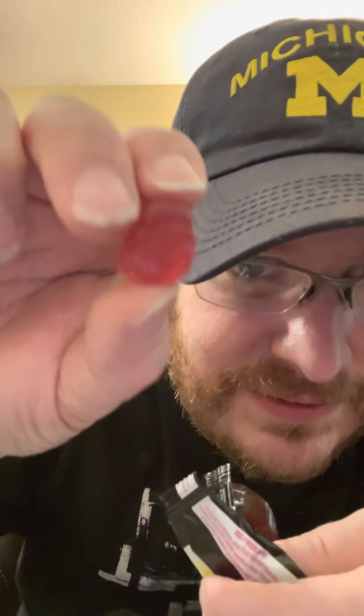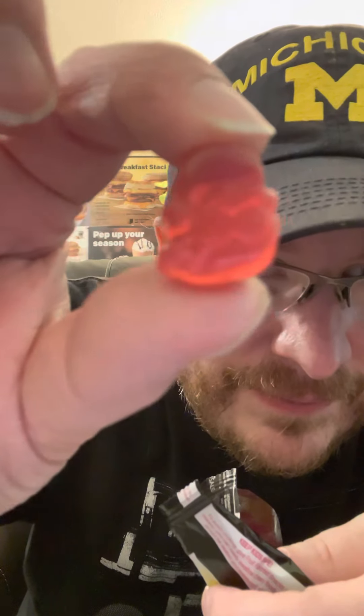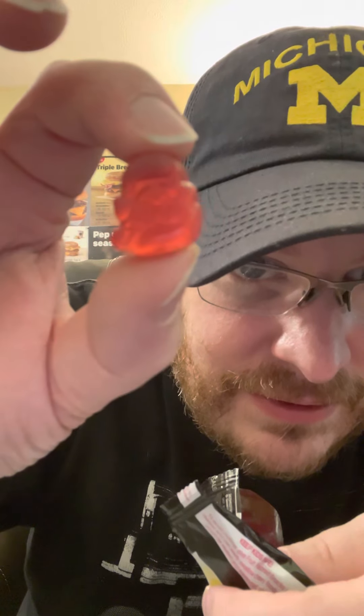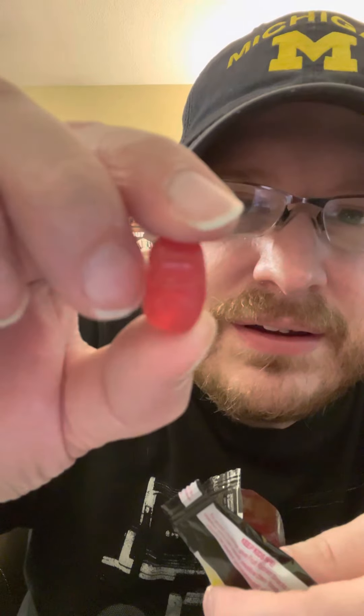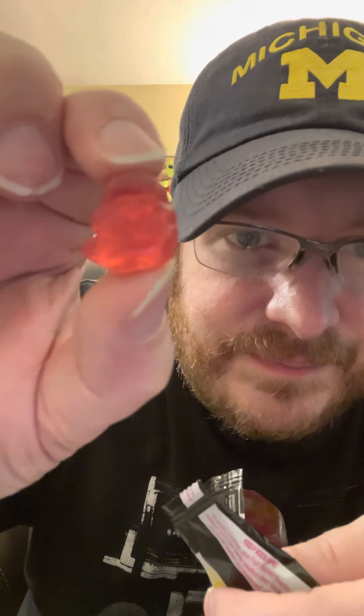I'm going to dig in. Okay, I don't know what this is — can anyone tell me? Can you make that out? I'll try to get some light in there, but it's like a blob. They're sticky.